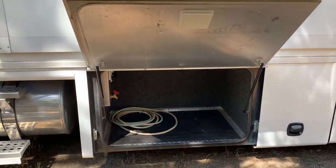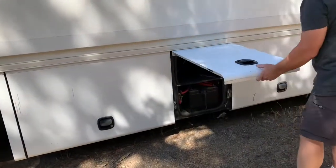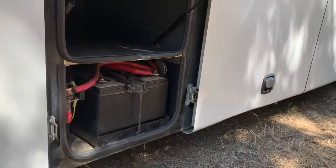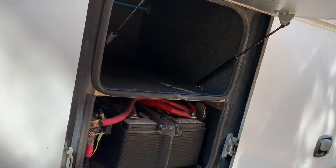The following bay over has the auxiliary water tank. This bay here is not a two-stage shock, and it has your four chassis batteries — three for the coach, one for the generator start — and a little bit of storage above.